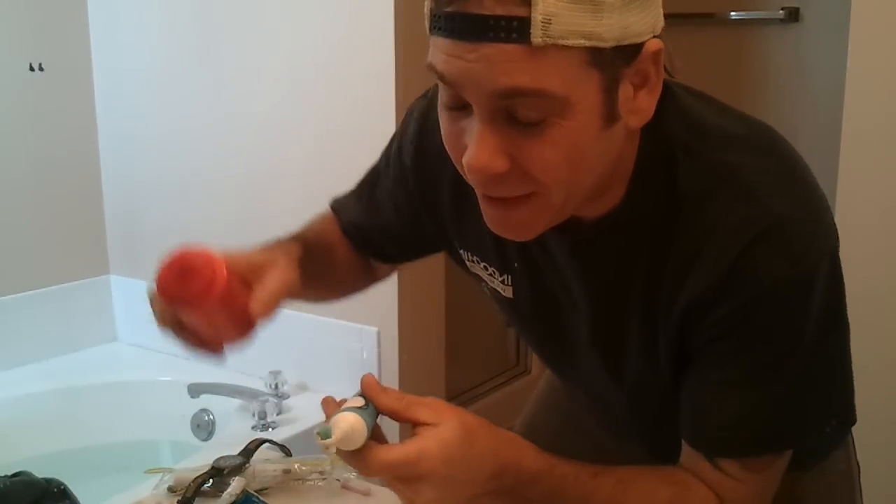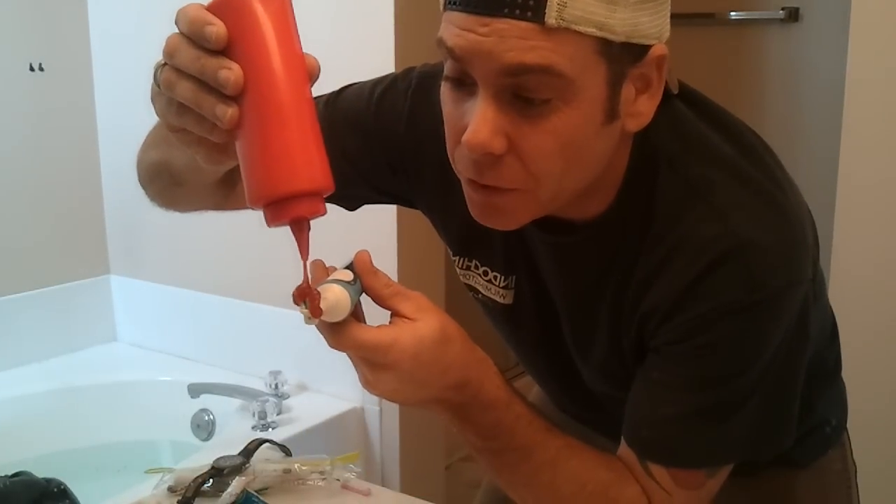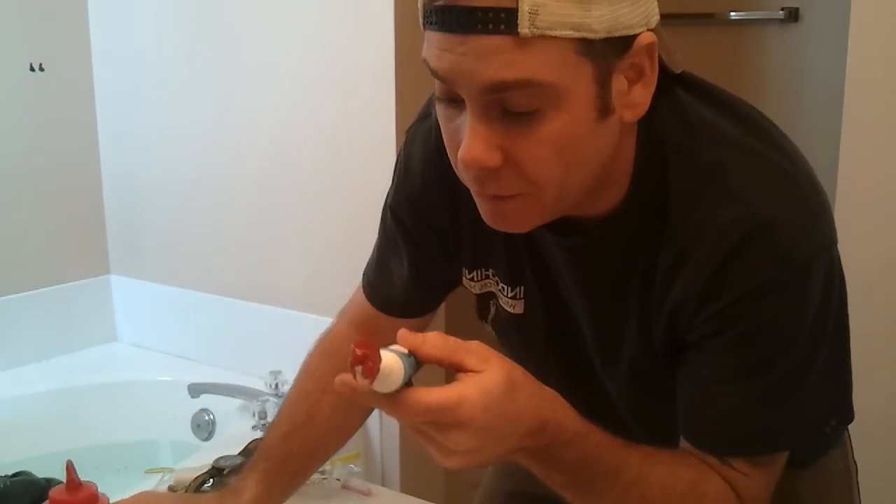Okay, today I'm going to teach you guys how to brush your teeth with ketchup. It's really a very, very simple process. What you do is you just load this sucker up with ketchup — your toothbrush, that is.